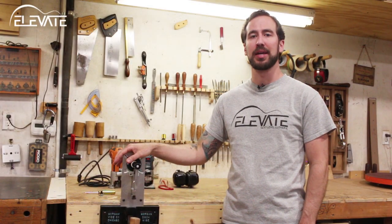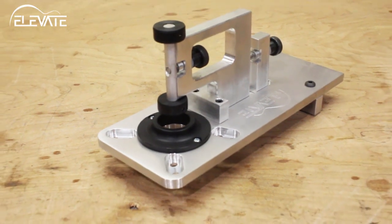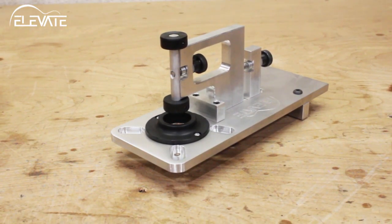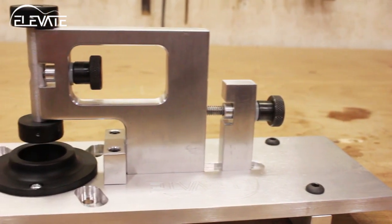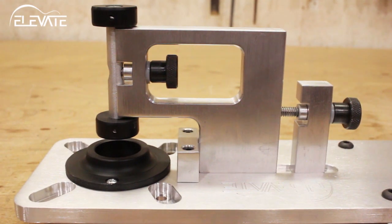The Elevate Ultimate Binding Jig simplifies one of the most complicated and stressful tasks in lutherie: cutting binding and purfling channels. Unlike tower and cradle style jigs, the Ultimate Binding Jig cuts channels that are parallel to your sides rather than perpendicular to your top and back. This means that you get true full depth channels the full perimeter of your instrument, regardless of any change in pitch.